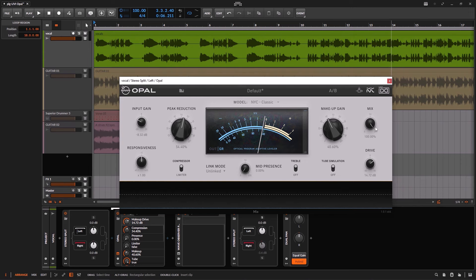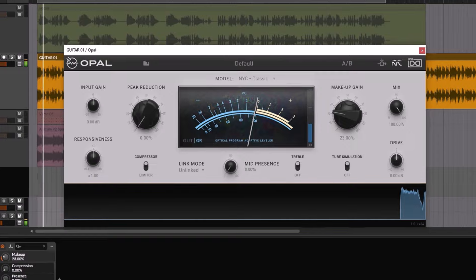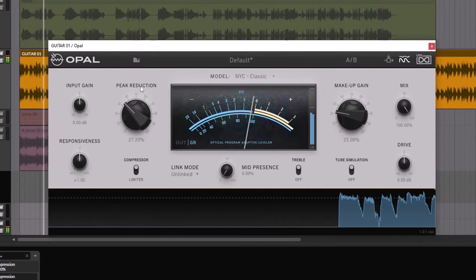So these are the main controls of the plugin: how much you compress, how much you make up, whether you want to do parallel processing, and whether you want to use the tube simulation to add the warmth and the body.